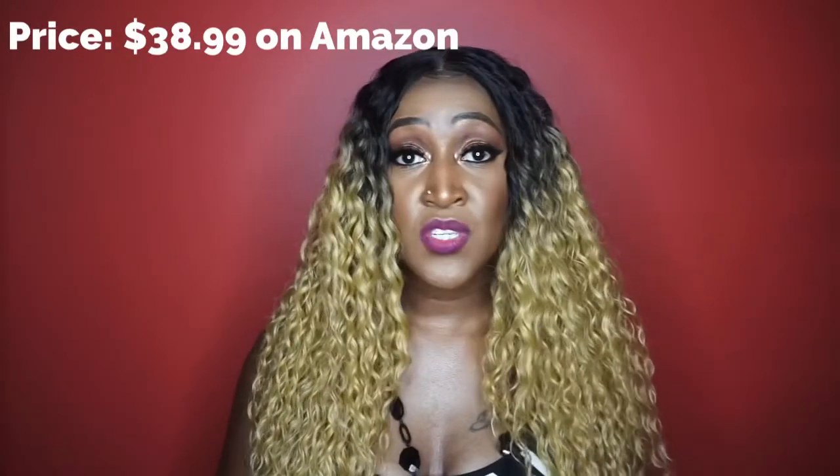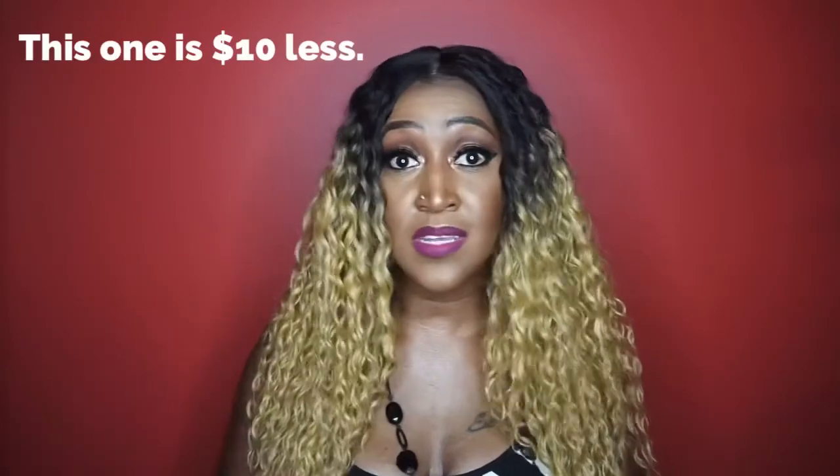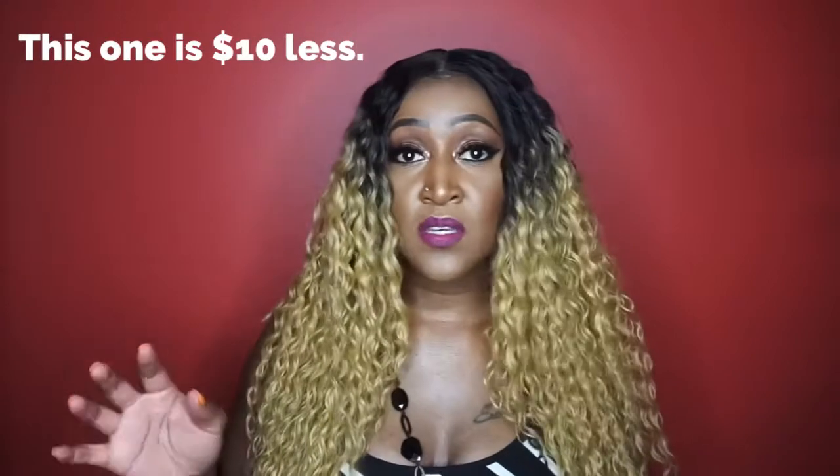Alright, so the price point for this unit is $38.99. I would be sure to include the direct link down in the description box below if you are interested. Now, again, in comparison to Bobby Boss's Brazilian Wave — that one was, I think, like $45-ish, so only about $10 more. However, that one did come with free parting so you were able to part it anywhere, but this one is, of course, shiftable.